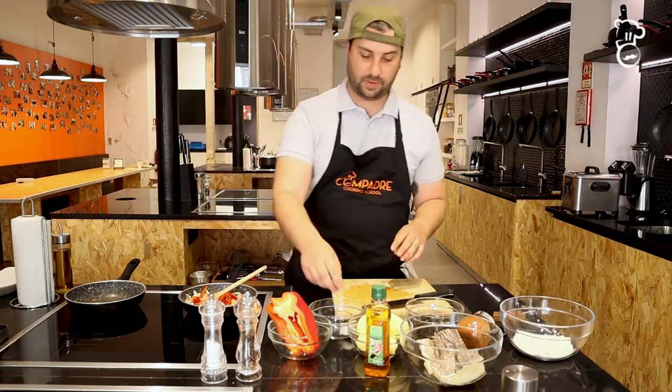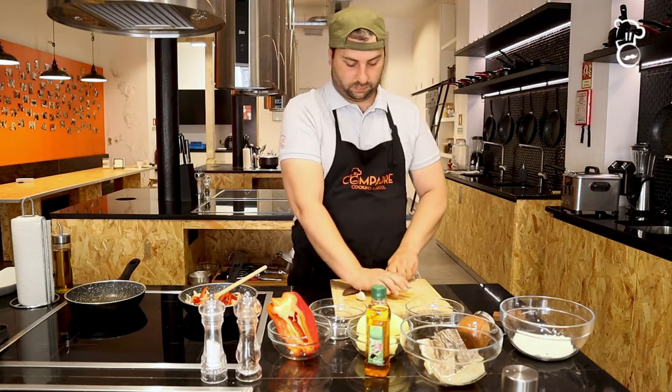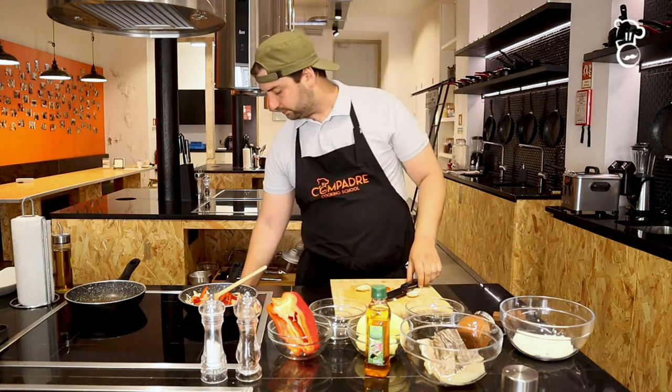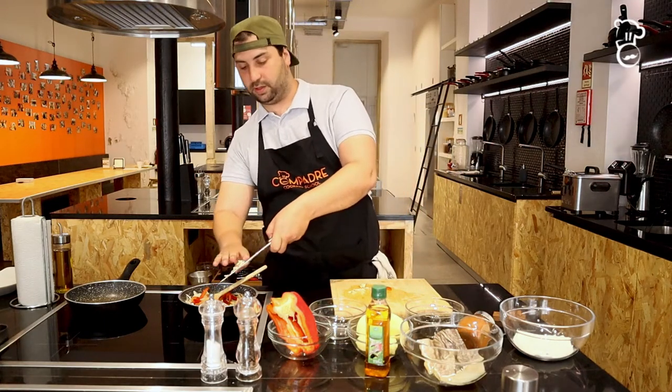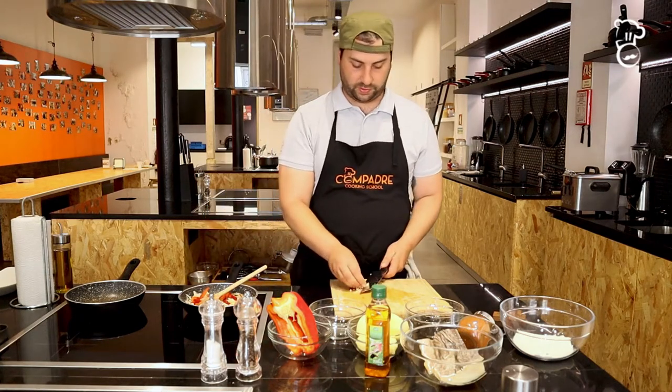Let them fry a little bit, and finally the garlic. I'm just going to dice the garlic very small and add it to our mixture of onions and bell peppers.